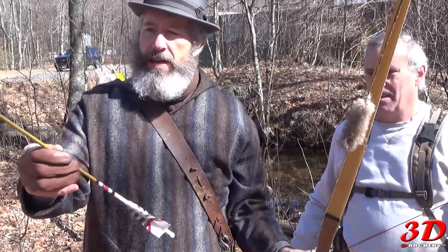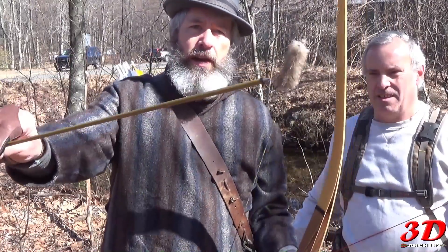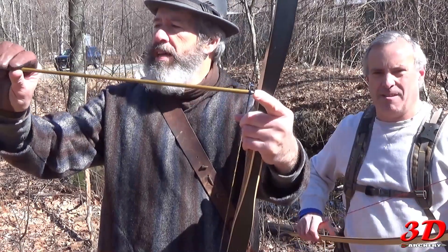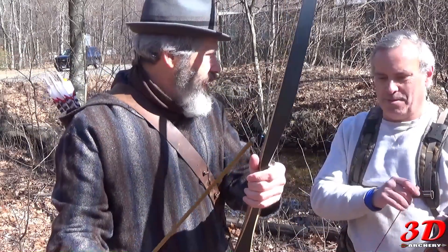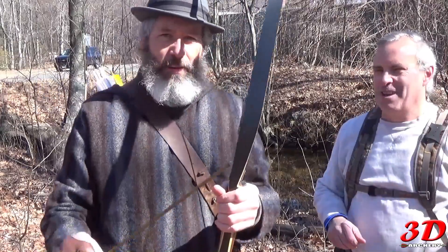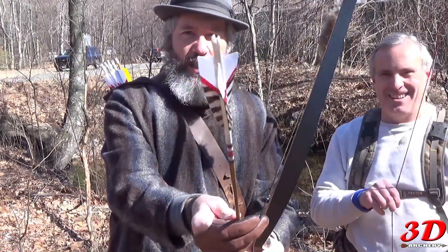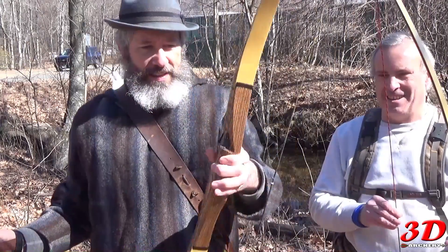The arrow is an Axis 600, 50 grain insert, running 65 grain point today — so about 115 total. 4 inch fletch, aren't they pretty? So there it is.